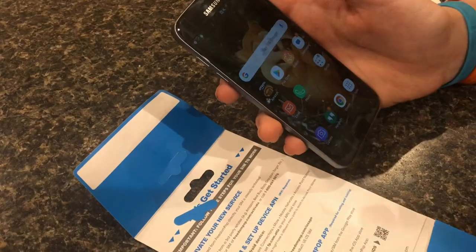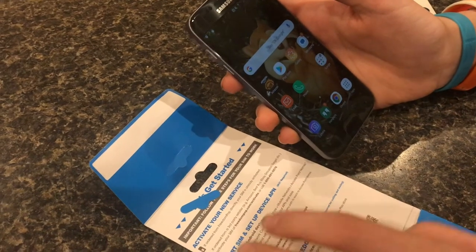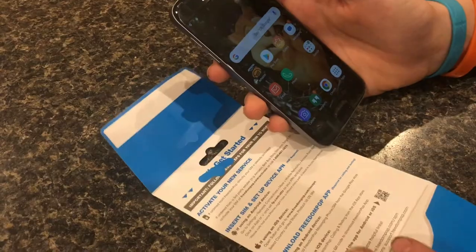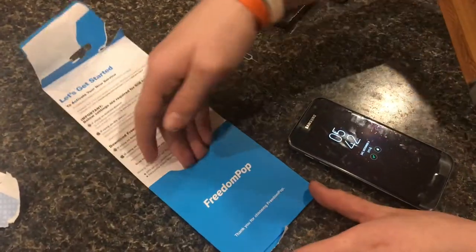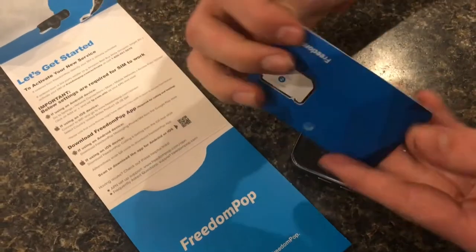Once you do that, it should work — you'll be able to send messages. If it doesn't, just read over the instructions and try it again, or look it up. This is what it looks like whenever you order your SIM card — this is what it should look like.